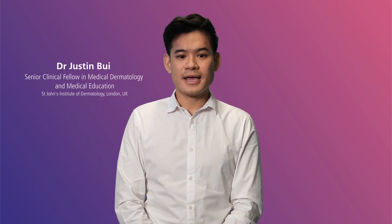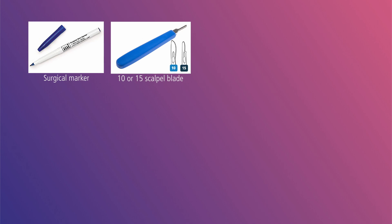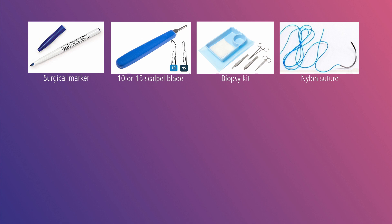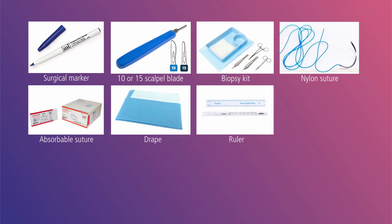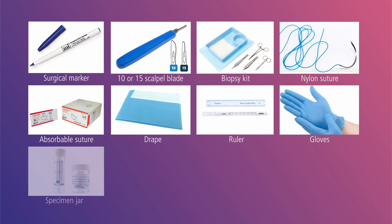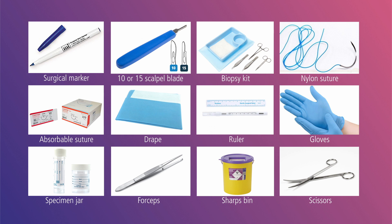Hello, and welcome to the excisional biopsy procedure video. For this procedure you will need a surgical marker, a scalpel with a 10 or 15 blade, biopsy kit, nylon sutures, absorbable suture, drape, a ruler, gloves, specimen jar, forceps, sharp spin and scissors. For demonstration purposes we will be performing the procedure on pig skin. Let's begin.